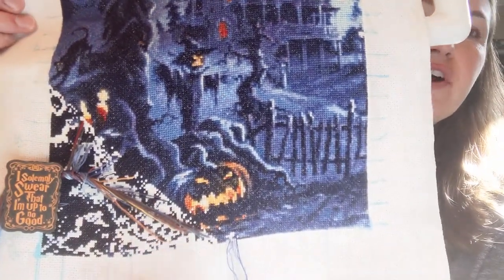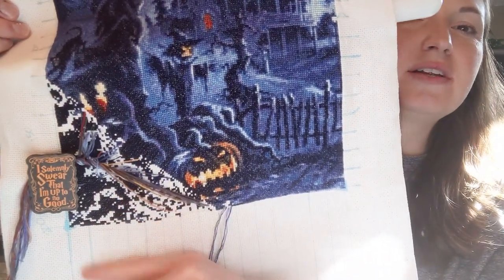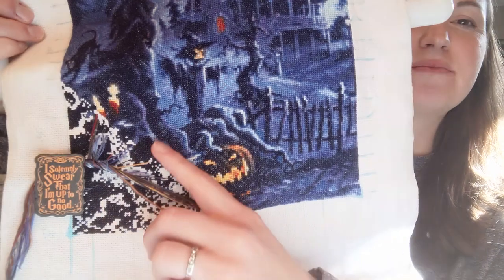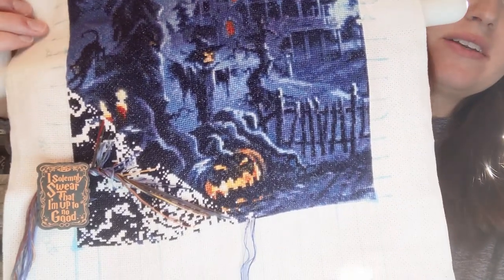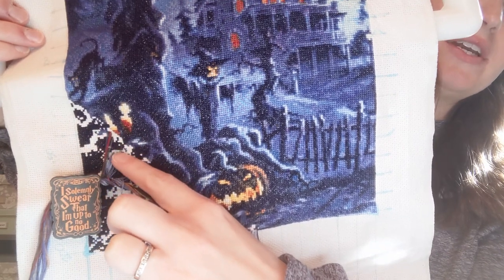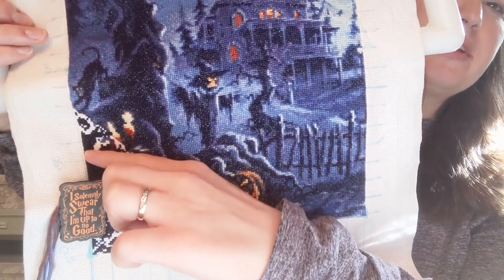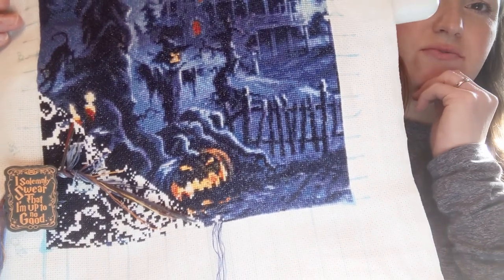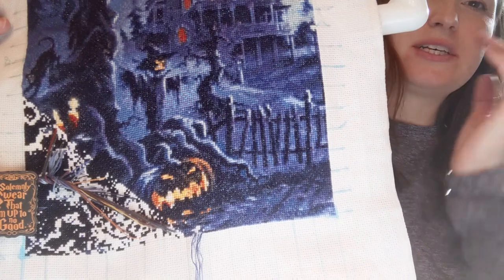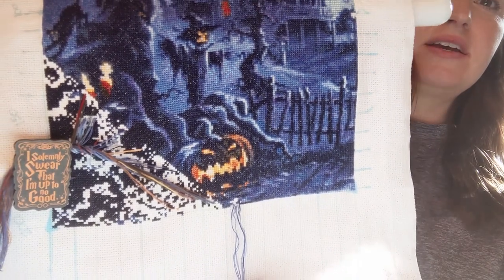I've been doing diagonals across through here, but moving forward I might just do cross country as I finish out each thread throughout. Then I'll leave one color — all of this area that needs to be filled in is one dark blue, I think it's number 823. I really don't even need the pattern for that section, I can just fill it in. So I'm thinking I'll do all the colors except for that one, and then for my last bit I can just fill it in without dealing with the pattern.